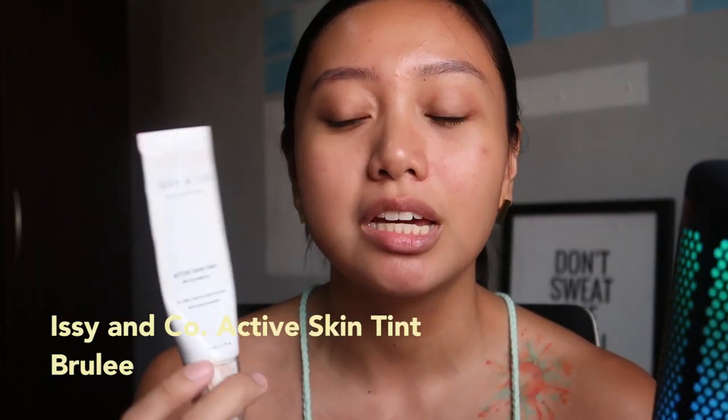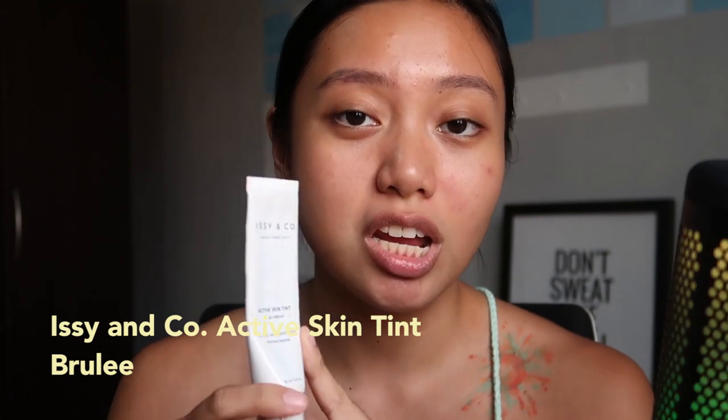Let me zoom you guys in so you can see it. Zoomed in enough? I would like to think so — at least you can still see my shoulders and my face. So typically when I'm doing a low-maintenance makeup look, I skip the foundation altogether. But honestly, I've been super loving the Issy & Co. Active Skin Tint in the shade Brûlée. This is the darkest shade they have and I think it's perfect for me, especially now that I've gotten tanner.